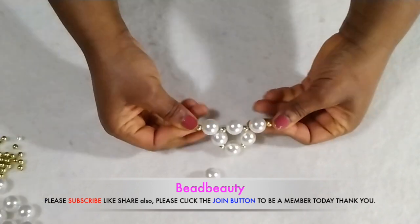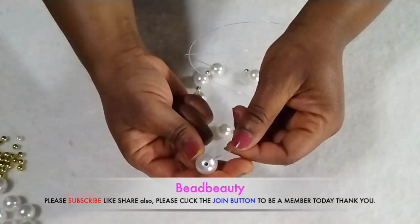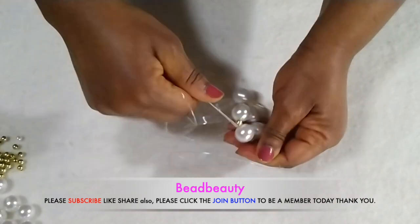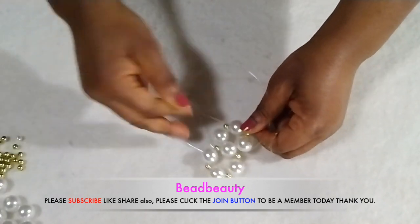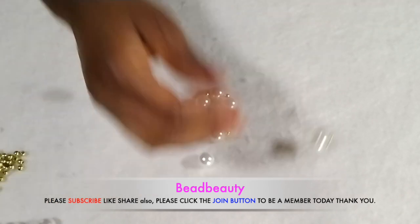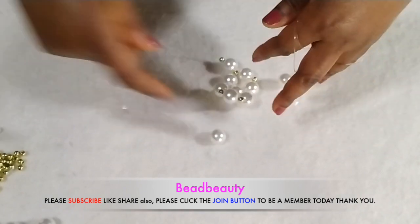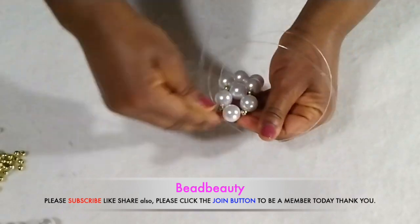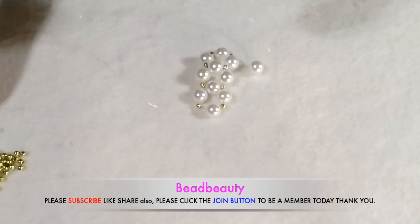Now we are going to continue on each line — add a pearl and gold bead on each line, then cross both ends of one line into the next bead. We are down with two. Each line I'm going to add the same number of beads again — add pearl first before the gold bead, then cross both ends of your line into another pearl and pull. Now we have three done. We are going to repeat this one more time — add one pearl and gold bead.